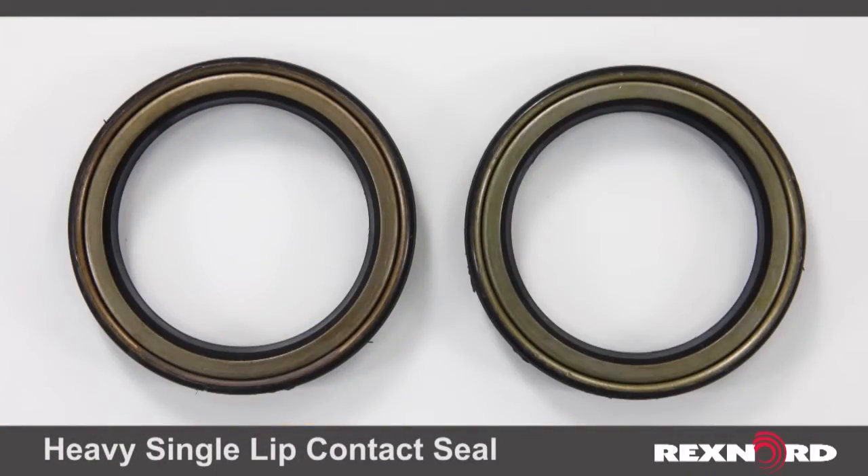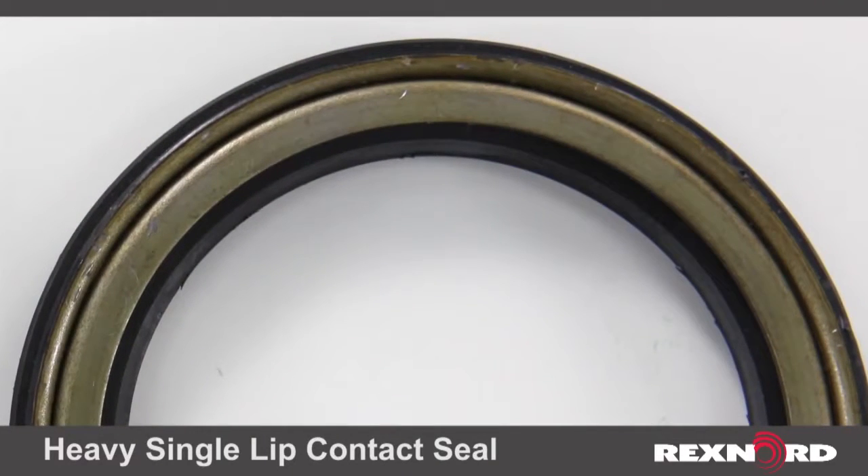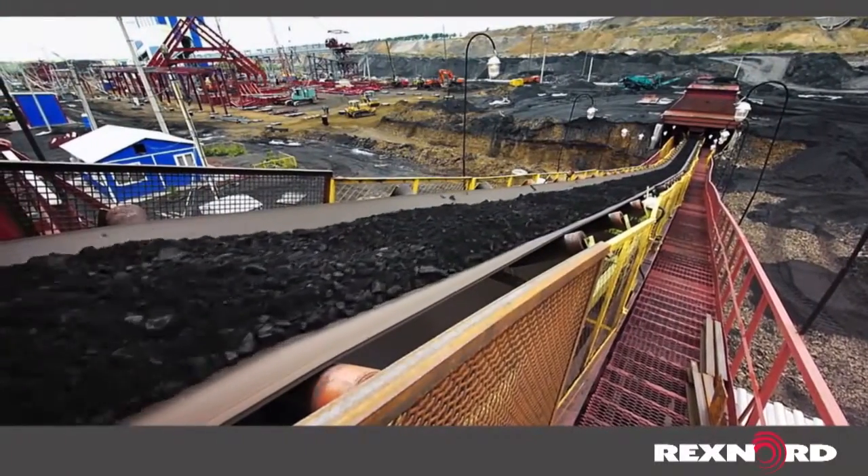For wet and dirty environments, we offer a heavy spring-loaded contact seal. This seal comes standard made from nitrile rubber and provides great protection against fluids and grit. The metal outboard guard protects the inner seal lip from abrasion and damage. This seal is excellent for vertical shaft applications as well as bulk material handling conveyors.